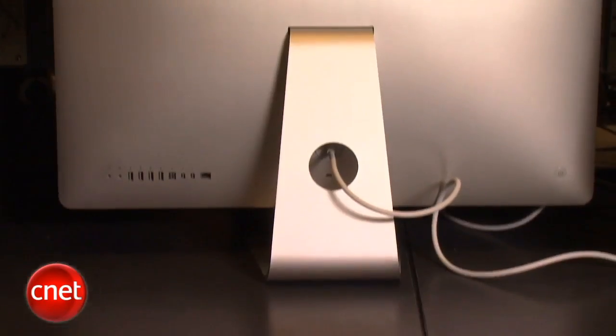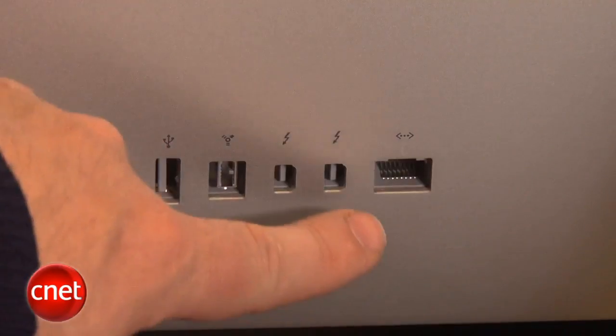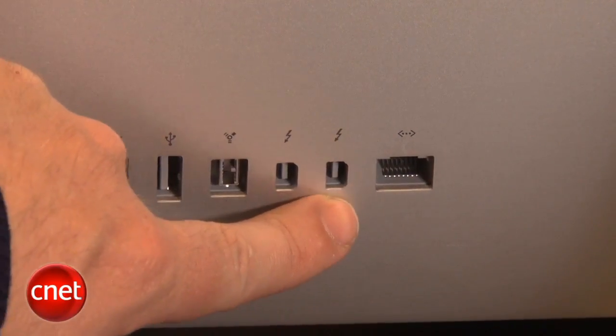Because Thunderbolt is a big, wide data channel and supports bi-directional data flow, it can do both normal data as well as video. Thanks to the AMD Radeon HD 6000 series chip inside this iMac, with two Thunderbolt ports, it can actually support two extra monitors.